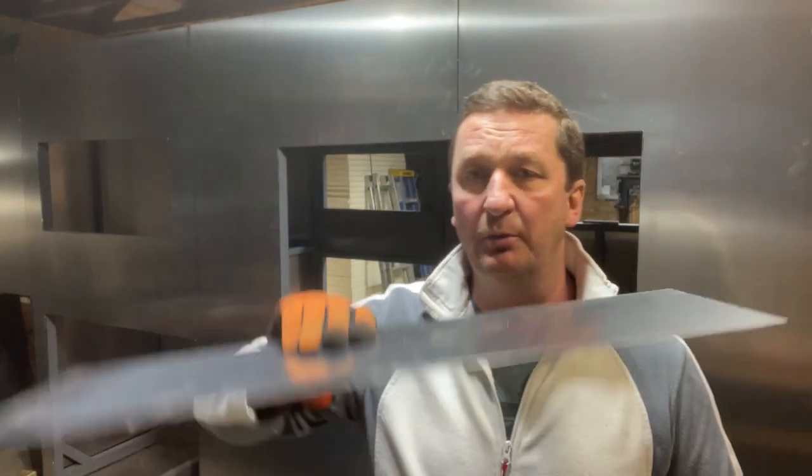The material we have used is a two-millimeter aluminum sheet. Our gauge is 080.